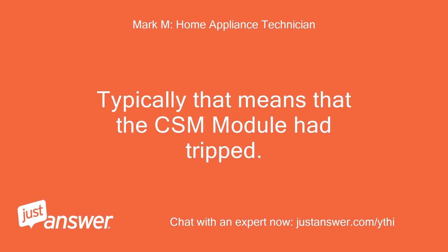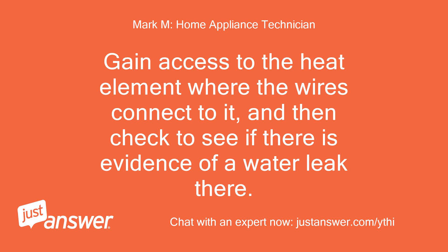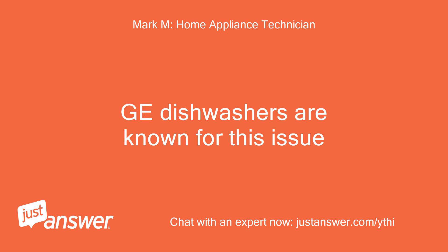You will see them pop up. If you do not want a phone call, ignore them. If the light on the control module is green, that means the module is not sensing any issues with the washer parts.